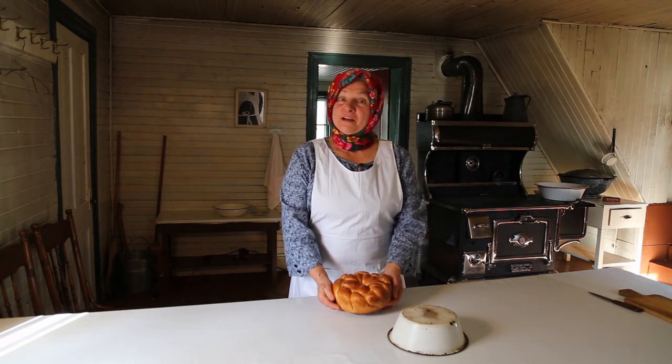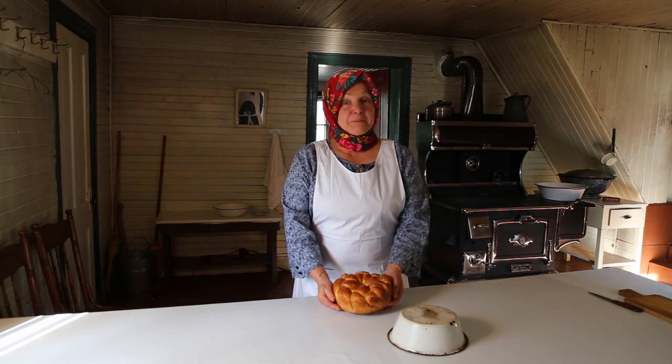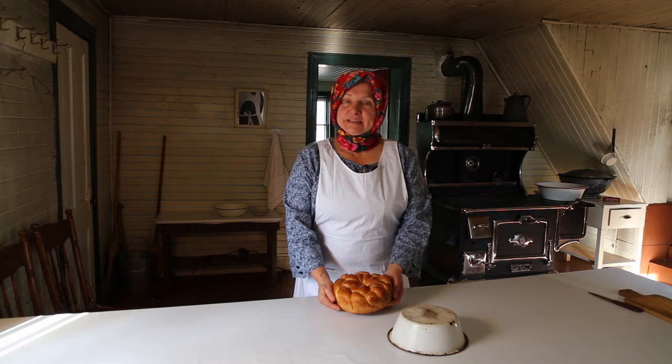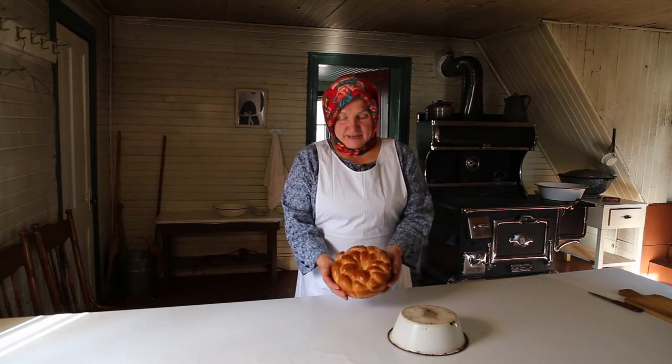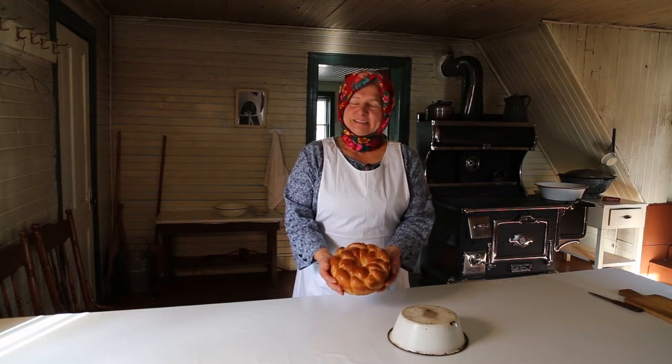One day before Rizdvo we have Christmas Eve, Sviat Vecher, where we prepare 12 meatless dishes. You can see I already baked Kolach and I will show you how to make it. Let's start!